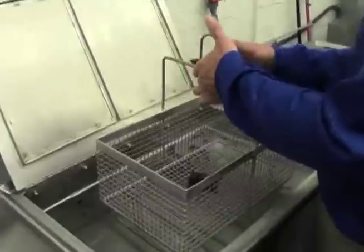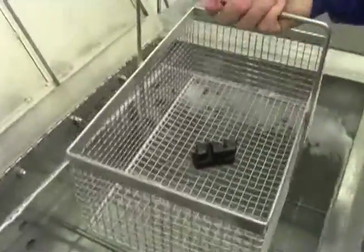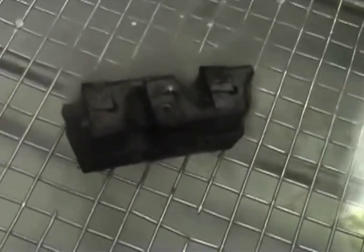We're going to put this part in a basket and place it in the ultrasonic tank. You can see how much is going on. I'm going to turn the ultrasonics on, and you can see it blasting away the oil, the grease, the chips, driving out the intricate areas between the actual insert and the body of the cutter wheel itself.